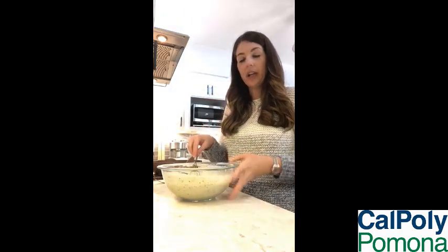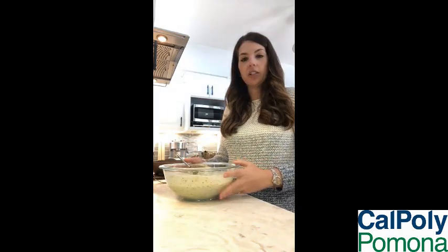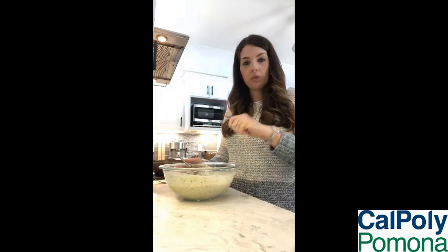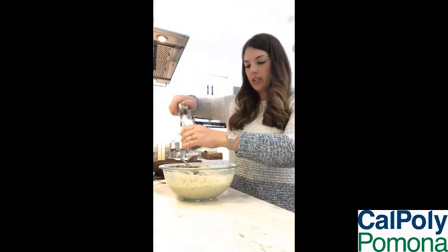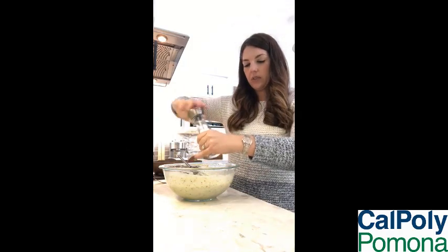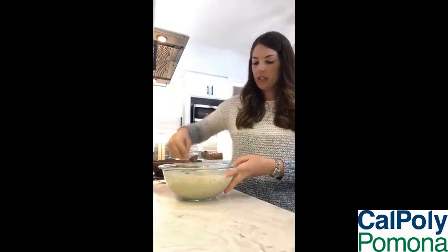So as our chicken here is browning, I went ahead and made the sauce that we're going to add the chicken to later. This is just the two cans of Campbell's soup, a half of a lemon squeezed in — make sure you don't get any of the seeds in there — and one cup of milk. And then I'm going to add just to taste a little bit of pepper and some salt.